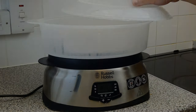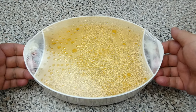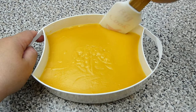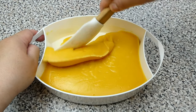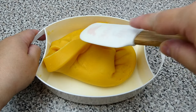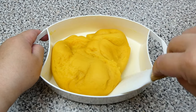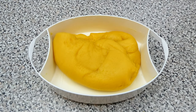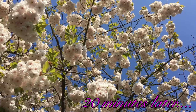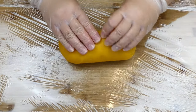Our mochi dough is ready now. Carefully remove it from the steamer, then peel the cling film off. After that, lightly knead the mochi dough with a spatula to avoid sticking onto your hands. Cover the dough with cling film and let it cool down for 20 minutes. Now let's remove the cling film from the dough, transfer onto a worktop and give the dough a little knead.